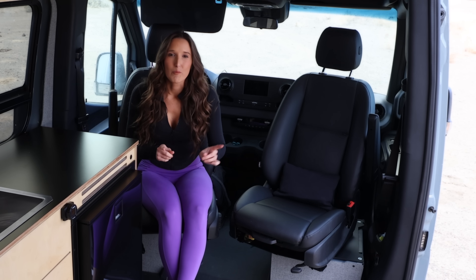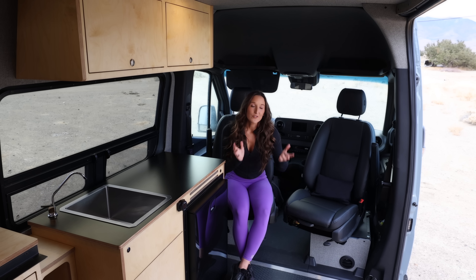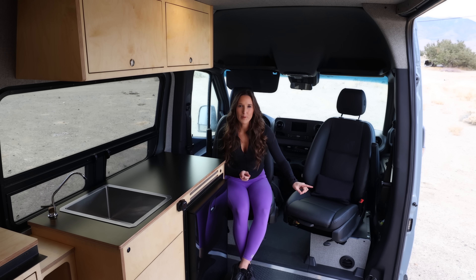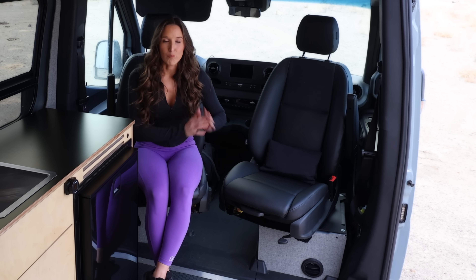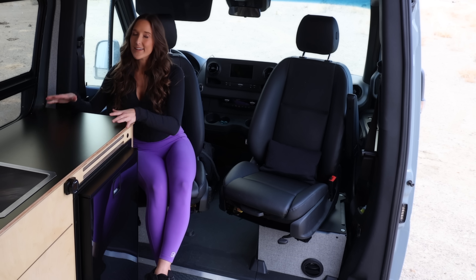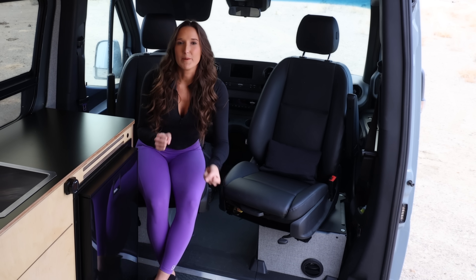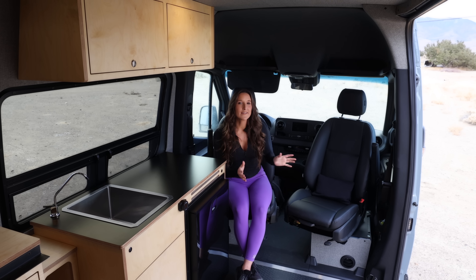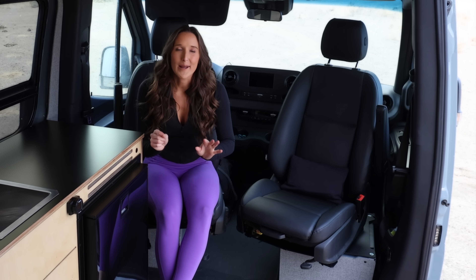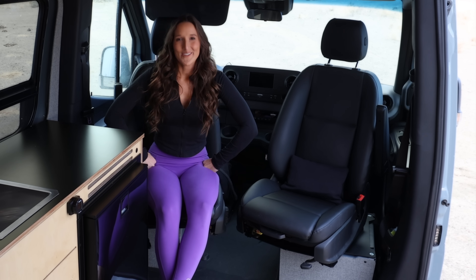My van did not come with the swivel seats. Alpine Mechanisms was kind enough to send out two swivel plates and Timber Van Kits helped me install them. I think they really open up the functional space of the van — you can sit and work, you can hop up and grab a snack. Without them you're really stuck with a more separate area. Check out Alpine Mechanisms for the swivel seats.